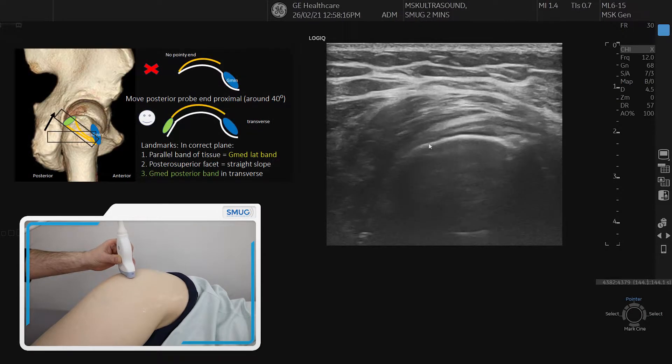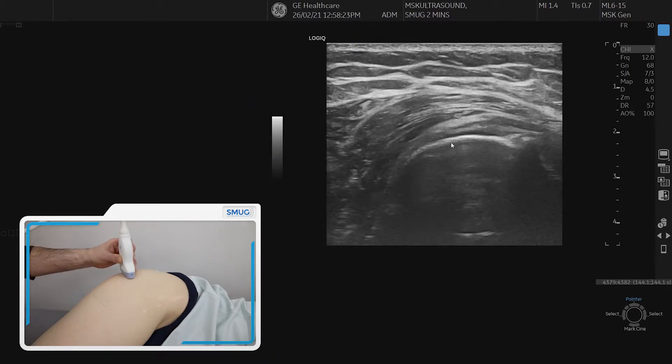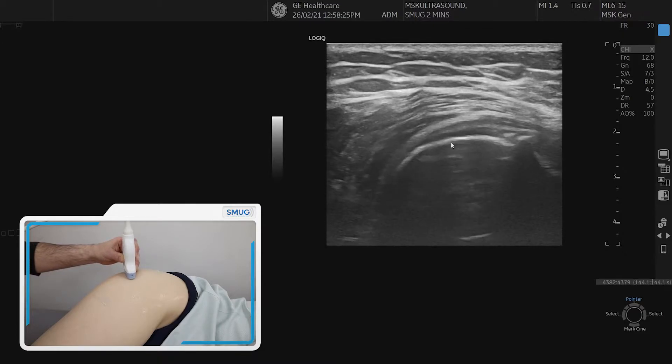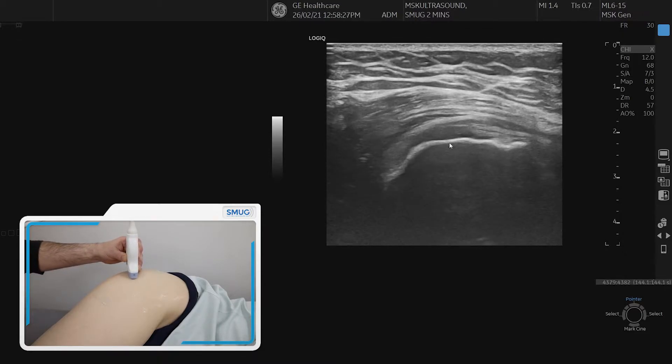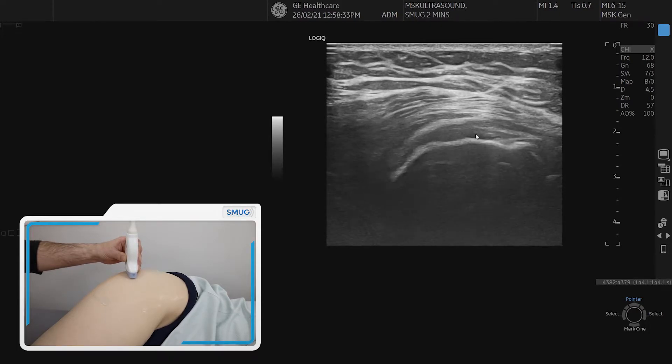In this view you can see it has a pointy end here, which is not correct. To get a good lineup, we need to get a parallel band of tissue. So you angle the posterior side of the probe at 30 or 40 degrees up — literally just do it until you see that parallel band of tissue. Now you've got a good footprint of a cross-section of the anterior band of the glute medius.